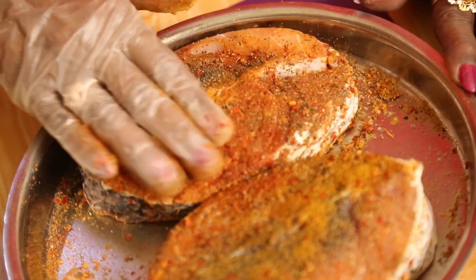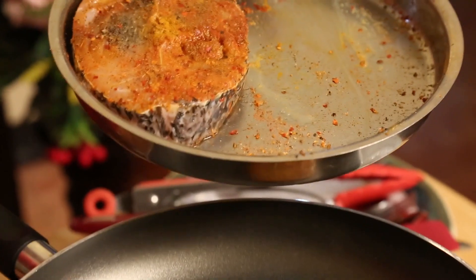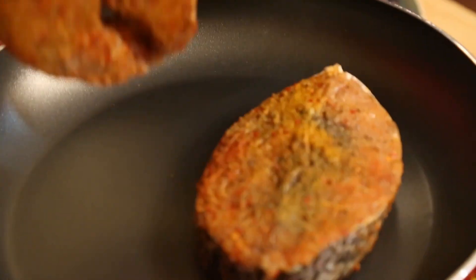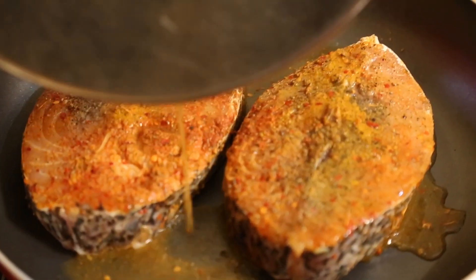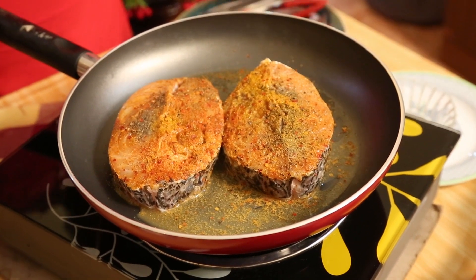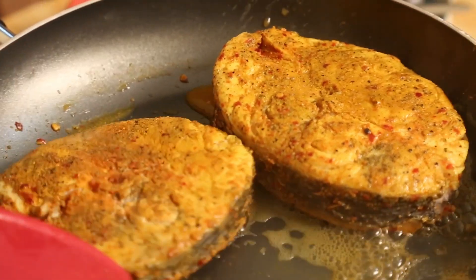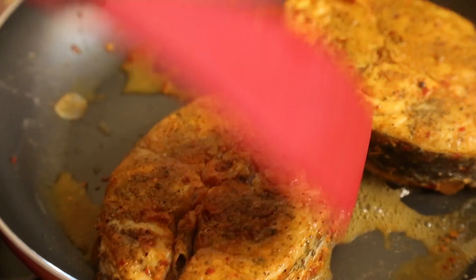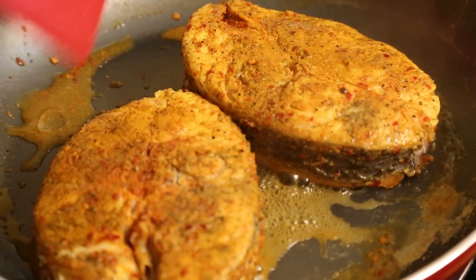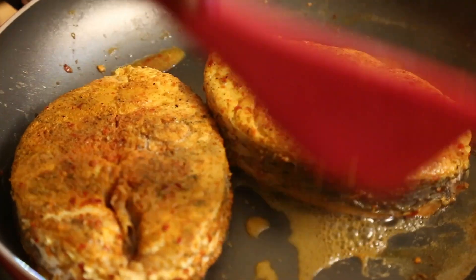After we mix all this, now what I am going to do is put it on the pan. I need a little water. Let it get cooked nicely. All the seasoning should go into that and I put only a little bit of water. You would have noticed I didn't put too much of water, but a little water only.